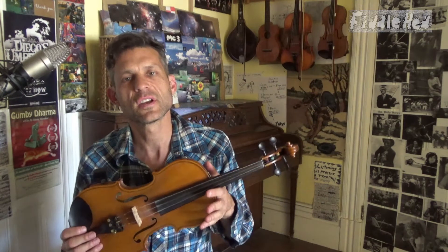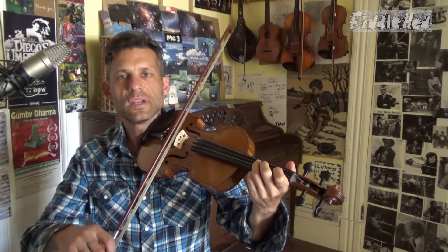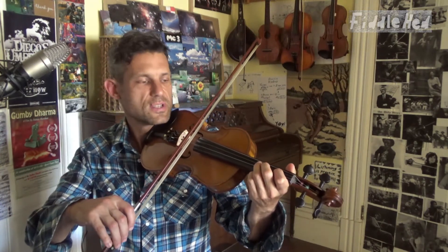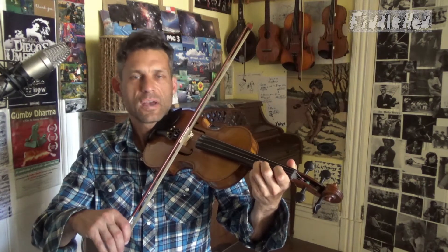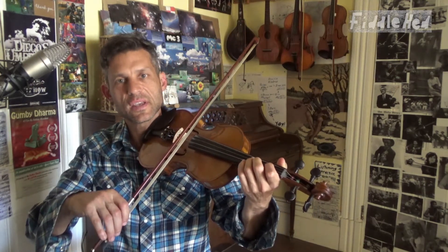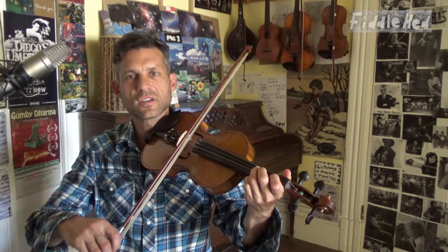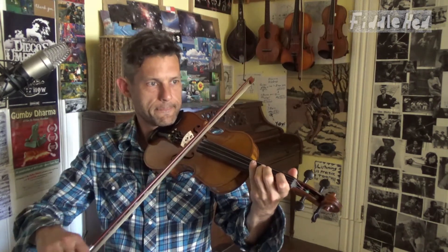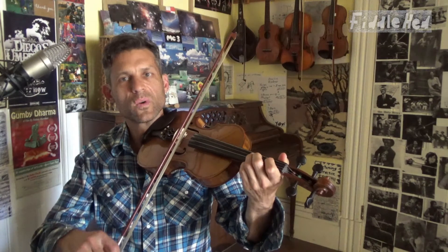Here's another example of discovering hidden repetition. In Keshe Jig, sometimes the first quarter is written a little differently than the third quarter in online or recorded versions. The third quarter might have a few extra notes from the scale, but if you really play them back and forth together, you'll see they're pretty much the same part — just variations of each other. There's no reason to make a student learn a variation when they're just trying to learn the basic melody. So I'm encouraging you to just make those parts the same, giving yourself a little more repetition in the tune.